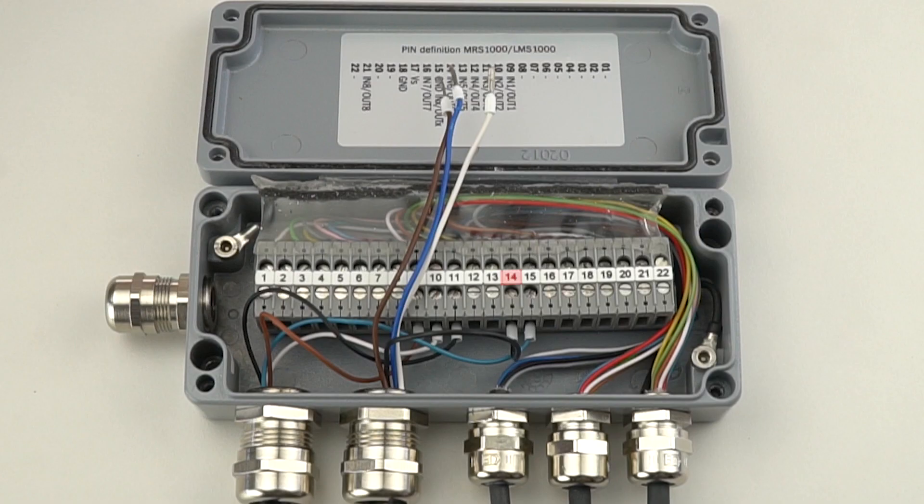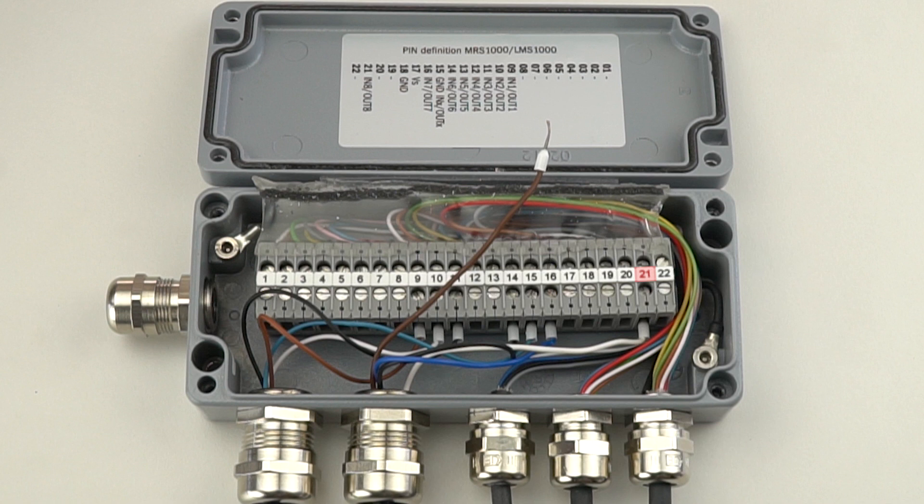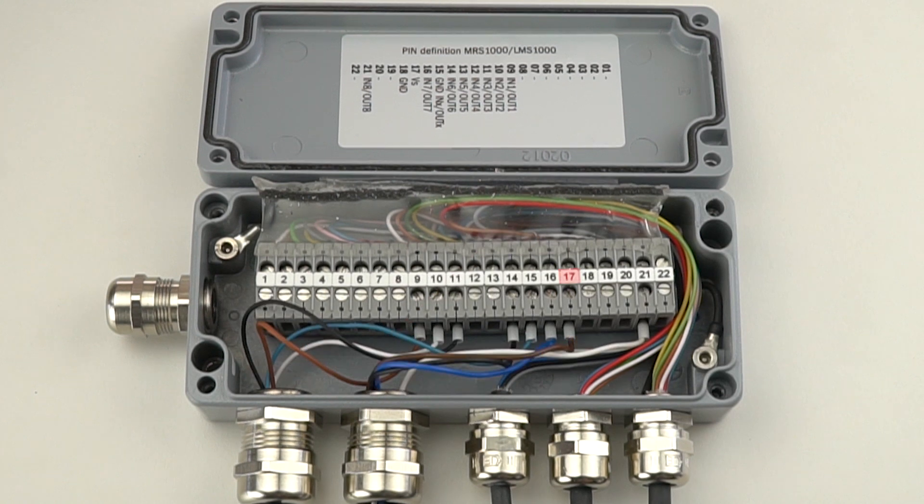Pin 14 is for the input that increases the number of people in the room; in our example we use a black wire for this input. Pin 16 is for the input that decreases the number of people in the room; in our example we use a dark blue wire. Pin 21 is for the input that sets the number of people in the room to zero; in our example we use a white wire. Pin 17 provides power for the push button control station; in our example we use a brown wire.